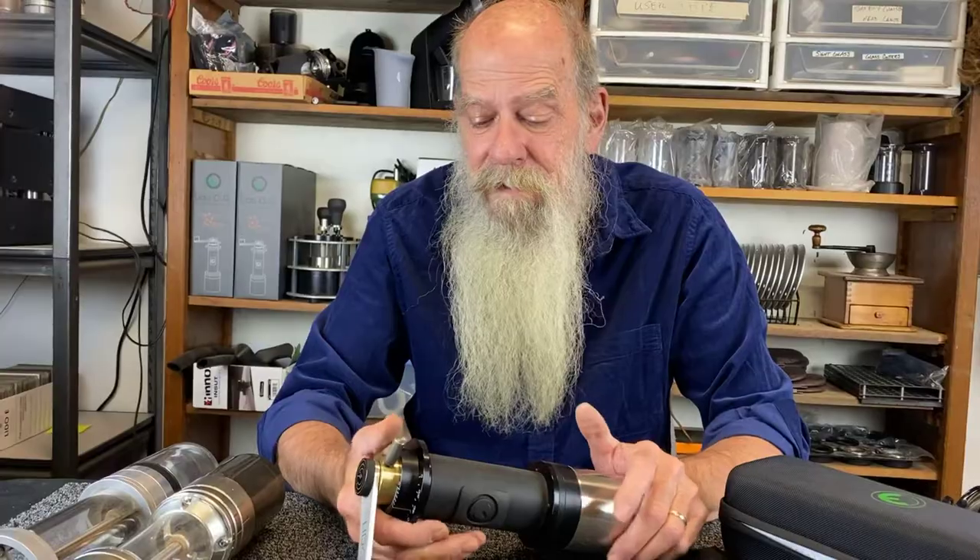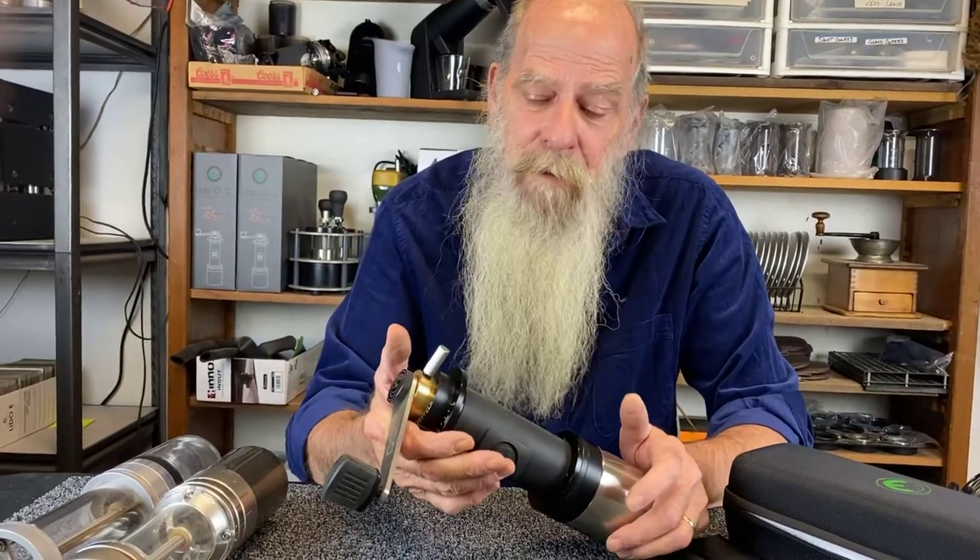Hello, welcome to Orphan Espresso. I'm Doug. I'm Barb. And this is the Lido OG manual coffee grinder.